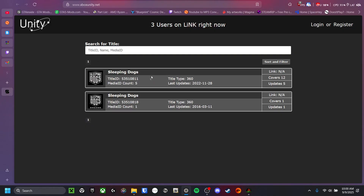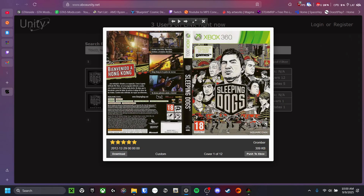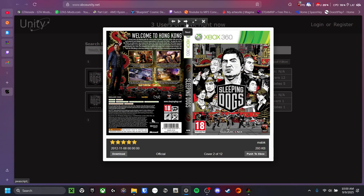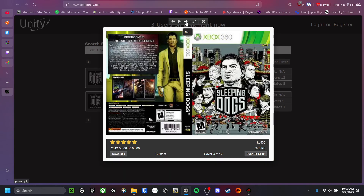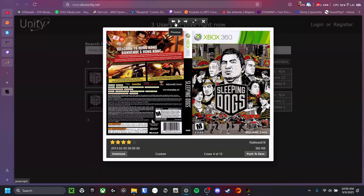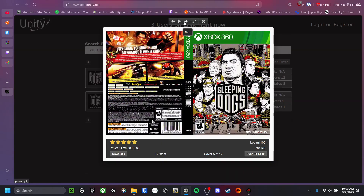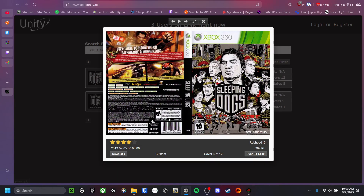We will go ahead and type in 'Sleeping Dogs.' There appears to be 2 of them for some reason, but we are just going to get the top one. Sometimes it will be a custom one, but if you look down here you can see it will say 'official' or 'custom.' I want the official one — yes, this one.